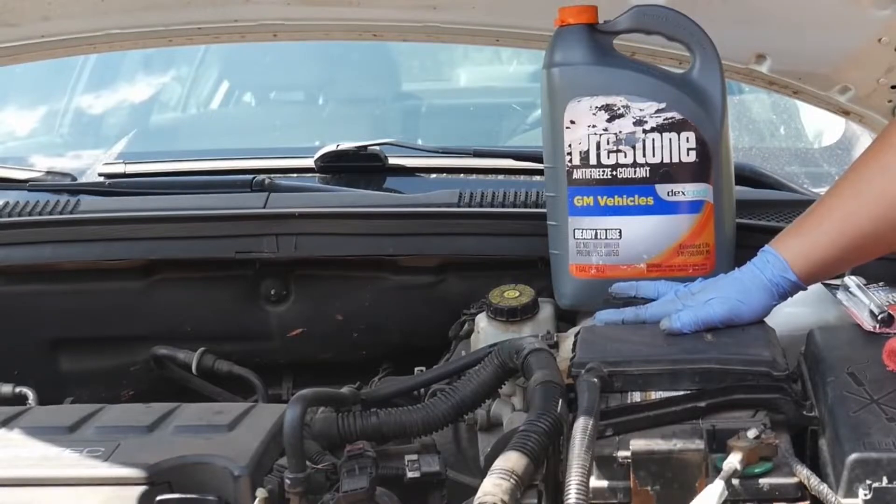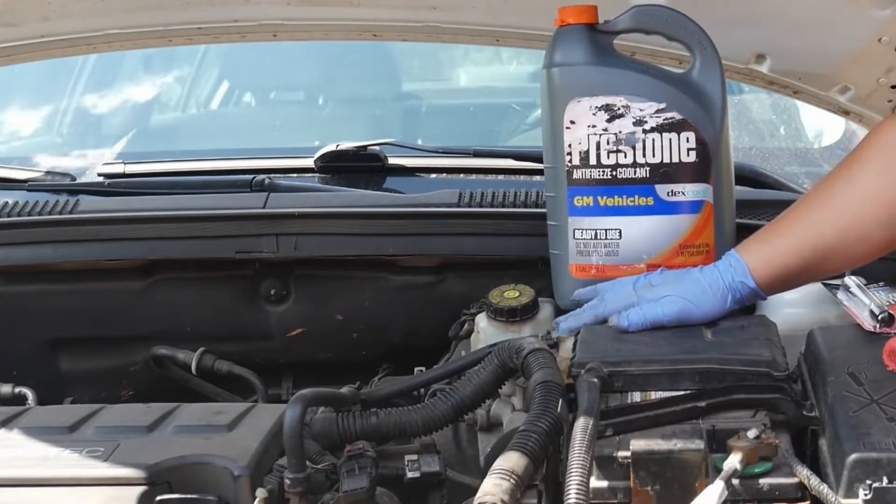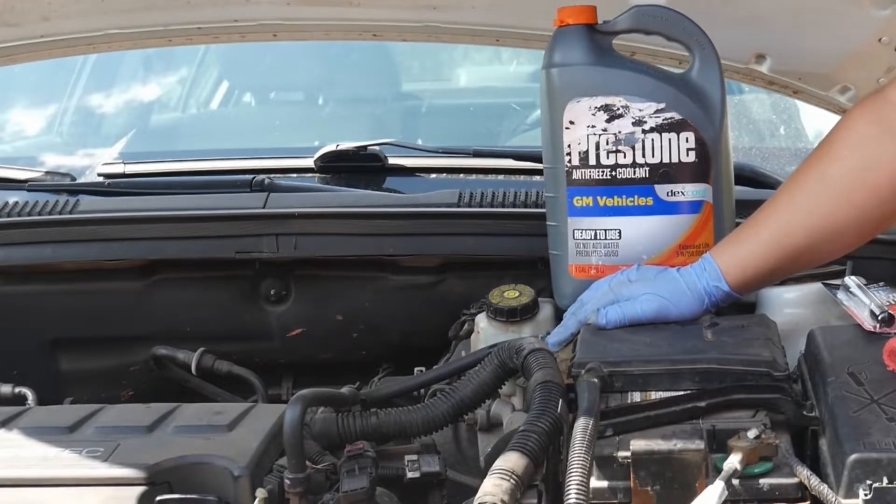Now it's time to talk about our coolant. The first rule of checking your coolant is to do it on a cold engine. You never want to check your coolant while your engine is hot — it can boil over and burn you.